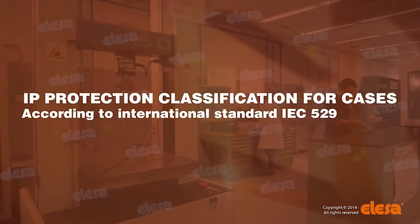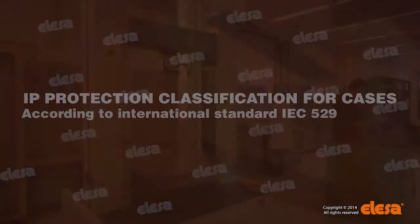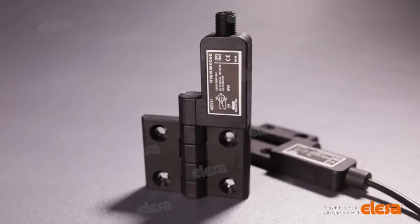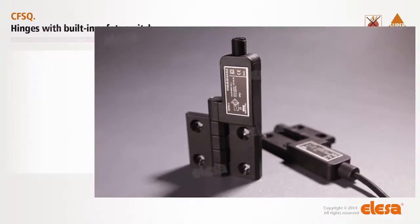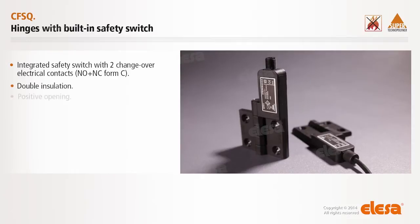Laboratory tests prove the protection against immersion in water under stated conditions of pressure and time. Integrated safety switch with two changeover electrical contacts: normally open, plus normally closed, Form C. Double insulation, positive opening.